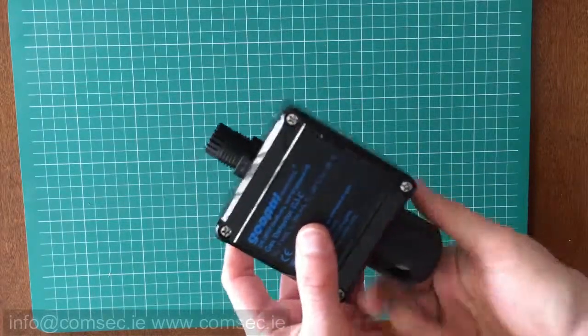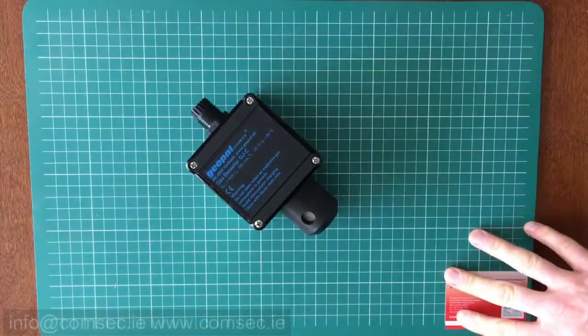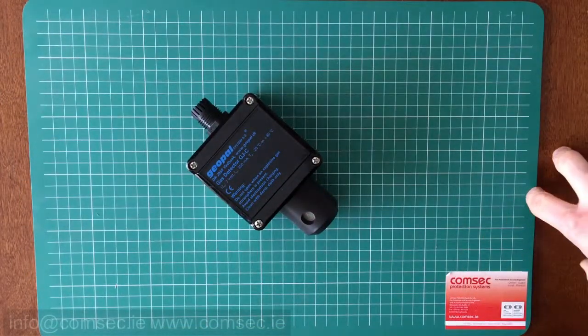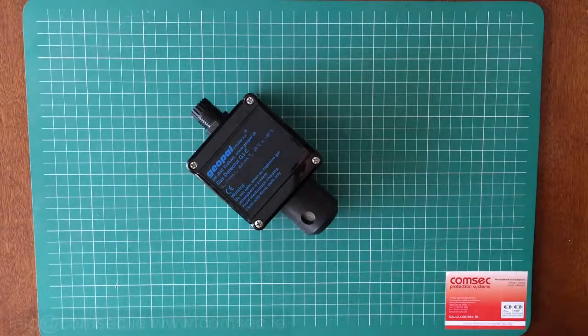That's the panel. If you have any queries on gas detection or how you might connect up your gas detection to interface with other systems on your site, give us a call in the office or you can email us at info@comsec.ie. That's just a very quick overview of a two-channel gas detection panel. Thanks.